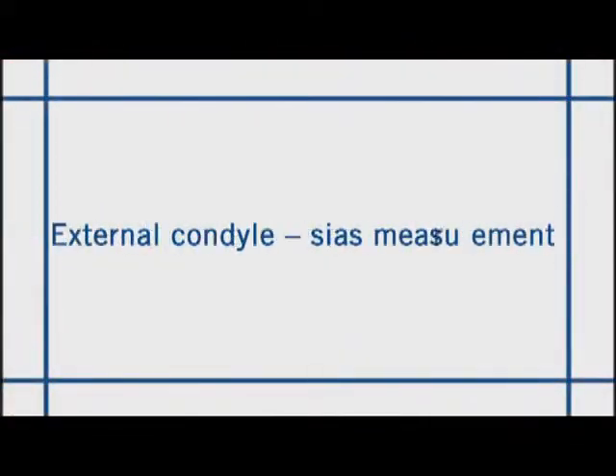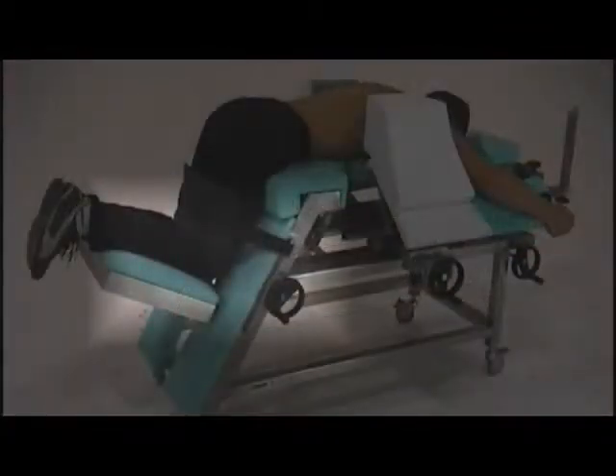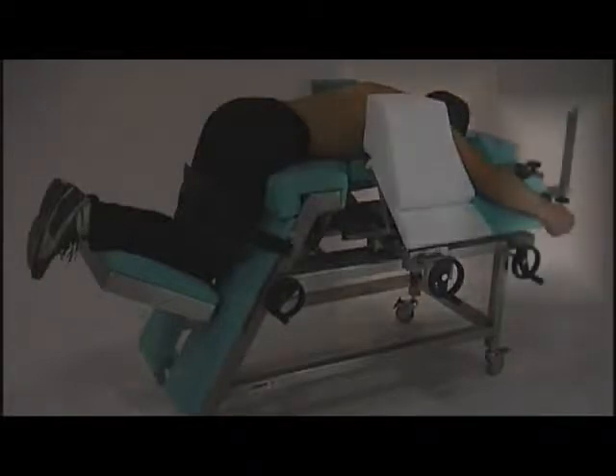It consists of a height-adjustable tibial support with a graduated scale measuring the external femoral condyle size. An anatomically shaped clamp provides perfect containment of the thorax, with an axillary and brachial support featuring a biceps block and a hand support.